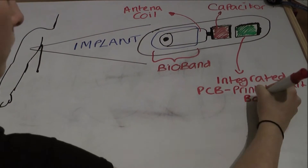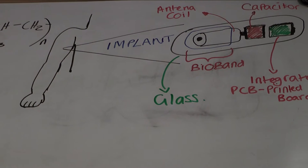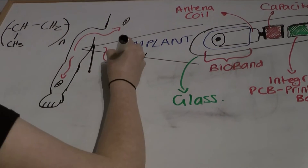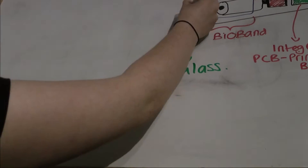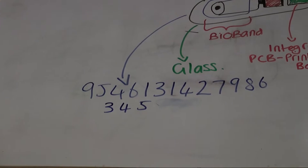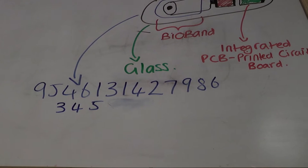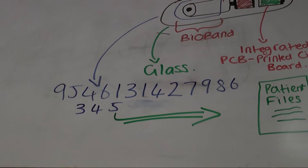Wrapped around a ferrite core. The components are sealed within a glass capsule that is partially coated in bioband, a porous polypropylene substance that prevents the chip migrating to other parts of the body. They each contain a unique 16-digit code that, when scanned at the correct frequency, allows doctors immediate access to information about the patient, such as all their medical records.